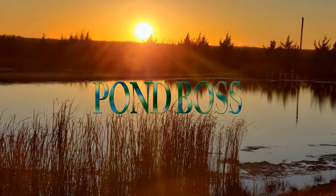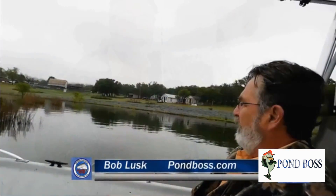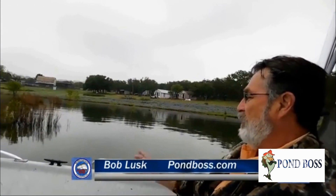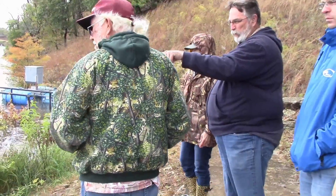Hey Mr. Pond Boss, tell me how. Hey Mr. Pond Boss, let's do it now. Hey Mr. Pond Boss, you're the one that makes fishing so much fun. Hey Mr. Pond Boss, tell me what I need to raise a big ol' honkin' moss back, line-breakin', tack-tearin' moss back. Hey Mr. Pond Boss, tell me what to do to make all my Lunker Lake dreams come true.